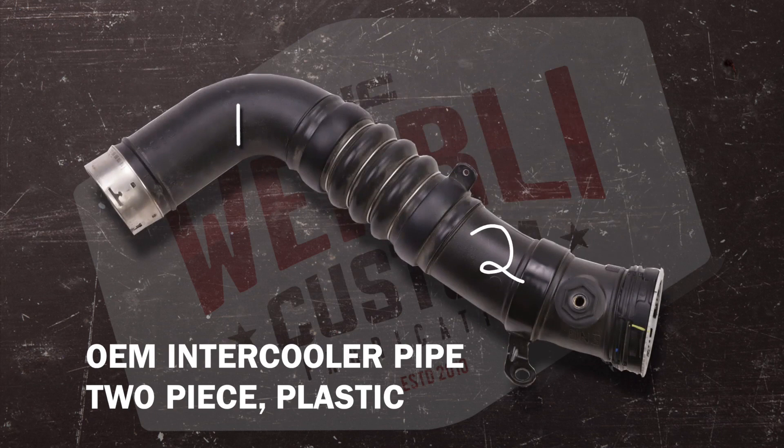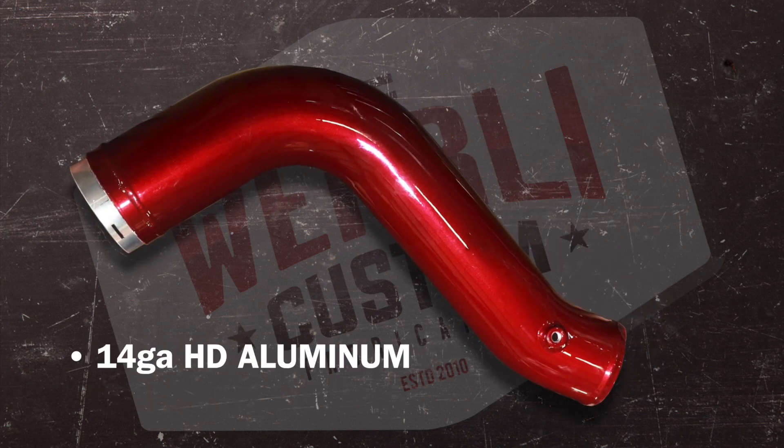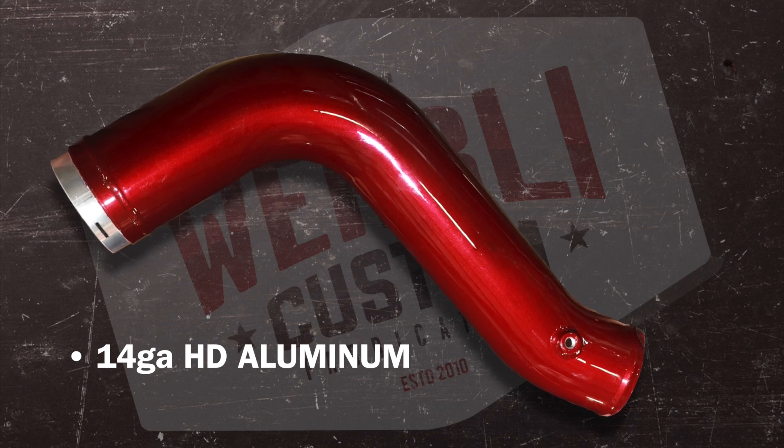Our L5P intercooler pipe is a direct replacement to the OEM unit. The OEM intercooler pipe is constructed of plastic and is a two-piece design with a silicone boot connection in the center. Our pipe is constructed of 14 gauge heavy-duty aluminum and is a one-piece design.